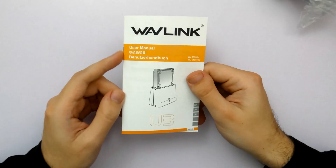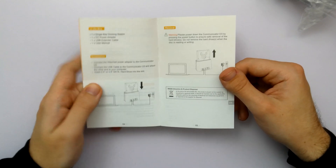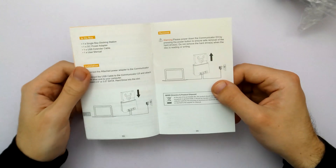Finally in the box we have the user manual — English, Chinese and German. It's a very well presented user manual with nice images. There's really not much to explain, it should be pretty straightforward. We like straightforward.